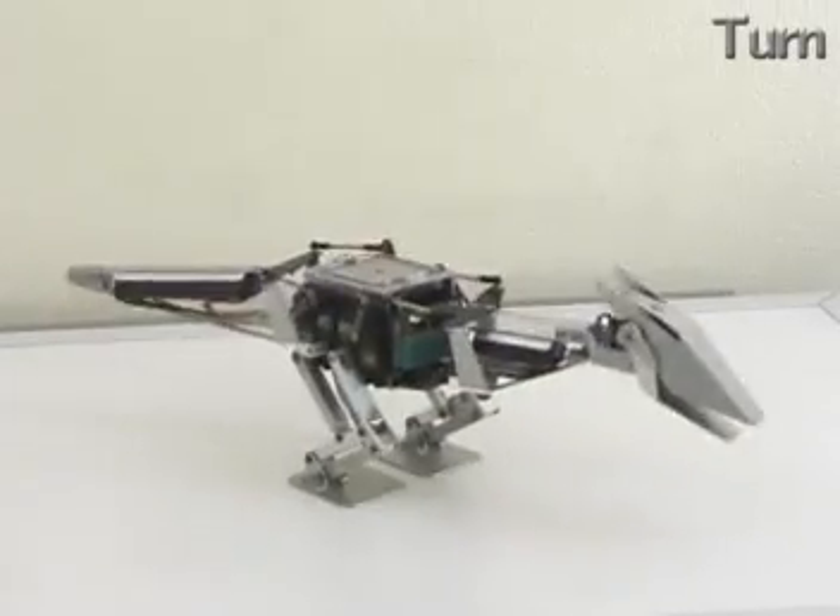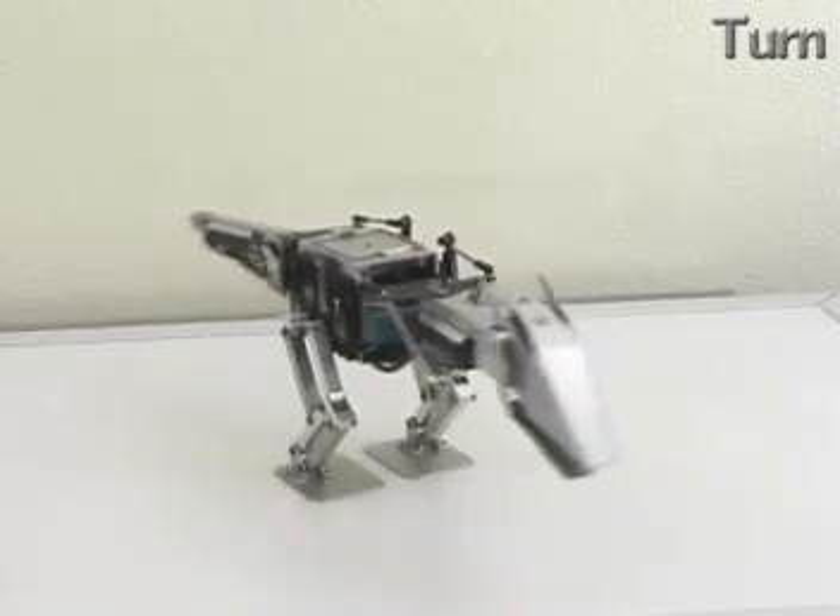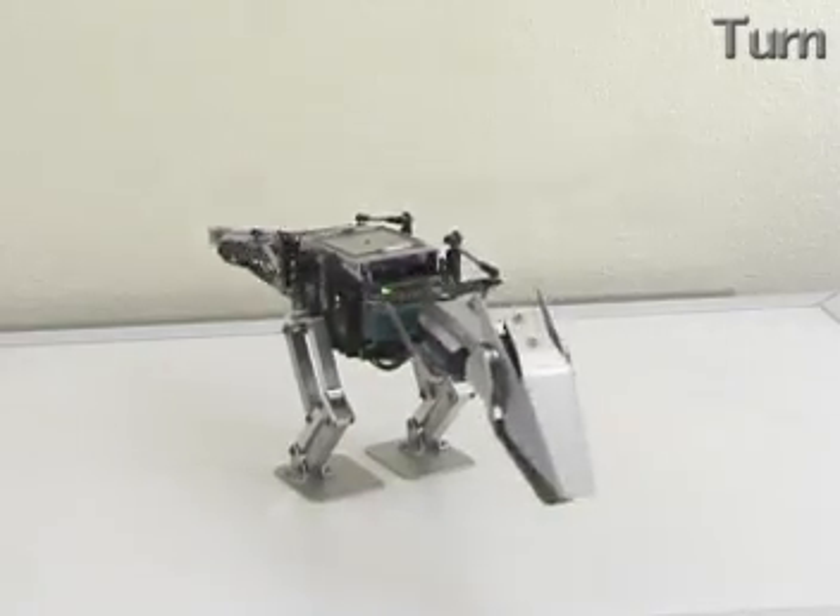In spite of limited degrees of freedom, by combining motion of whole limbs, Titus 3 can perform dynamic turning motion successfully.